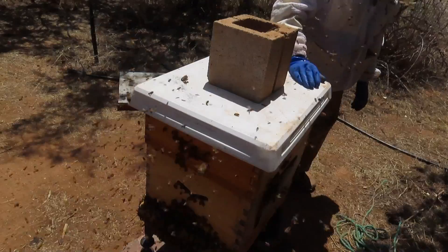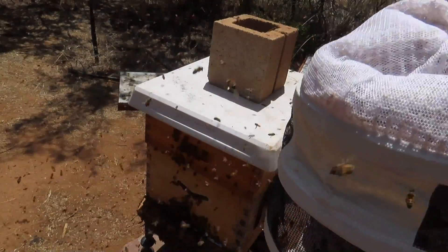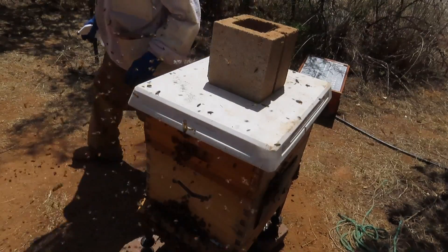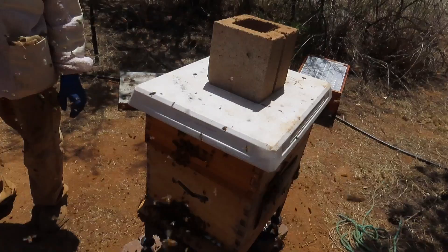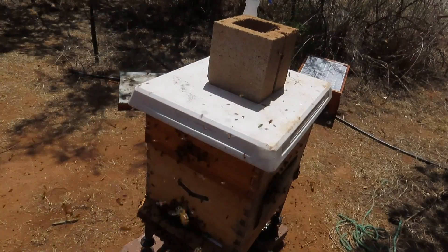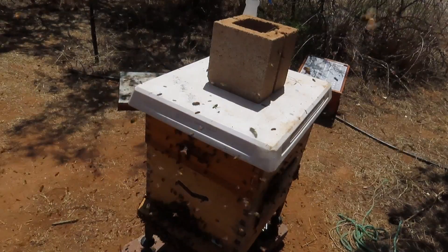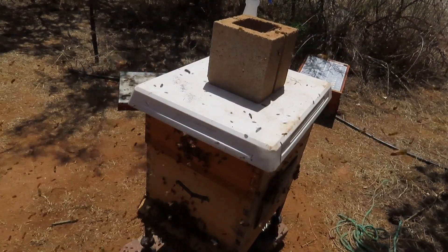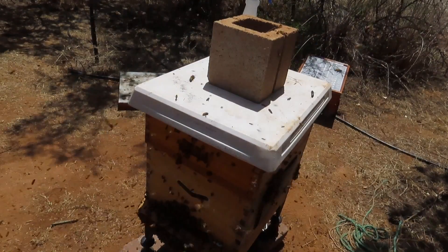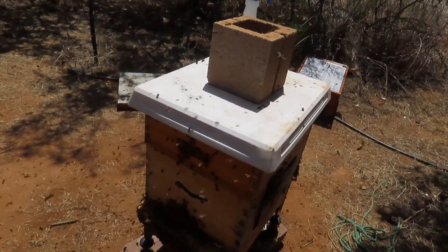Hopefully in four to six weeks, providing they accept this Saskatraz queen, we should see the temperament of these bees gradually become very nice — not like this. We're going to leave these girls alone and let them settle in. In about four days we'll come out and open this colony back up to check if the queen has been released from the cage and accepted by the colony. I think she will be. That's all for today from the Honig Trail Apiary.